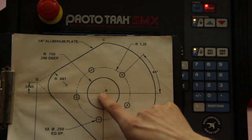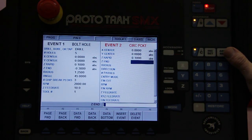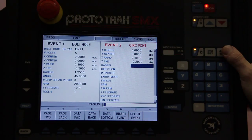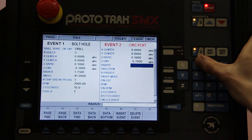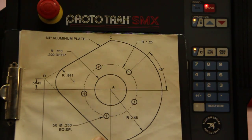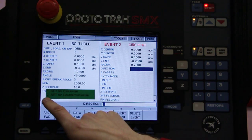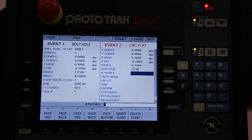The center is the center of our piece, which is 0, 0. We'll rapid down to 100 thou above the workpiece before we start milling, and the pocket itself is 200 thou deep — negative 200 thou because we're going into the material. The radius is three quarters of an inch, 0.75. Because we're working on a CNC machine, we can climb mill, and when climb milling the inside pocket we'll go counter-clockwise — that's number 2. Two passes.